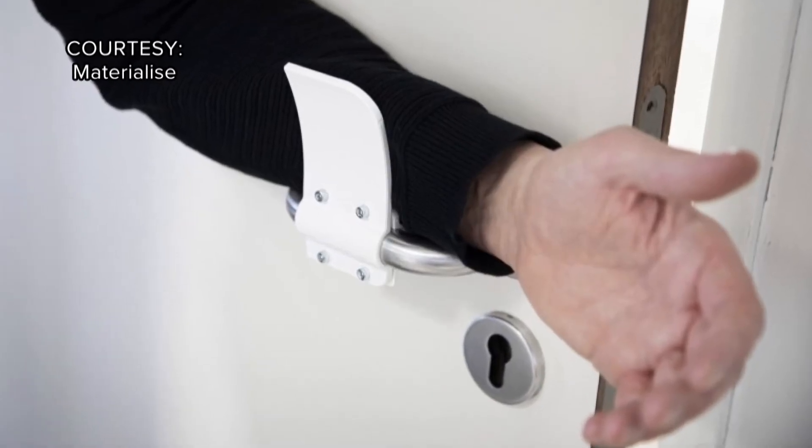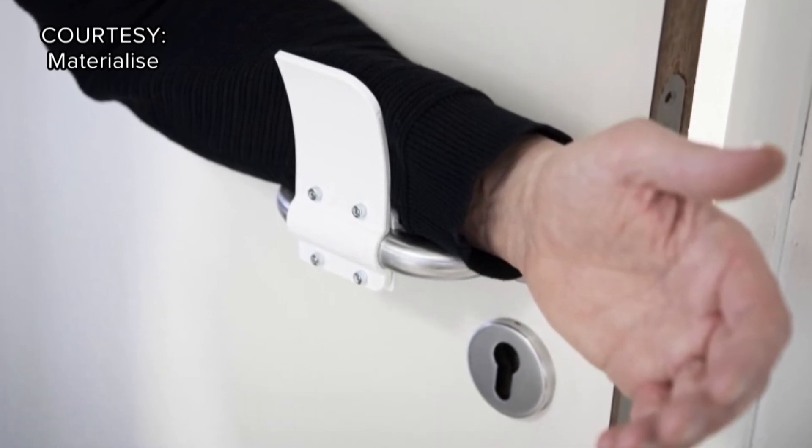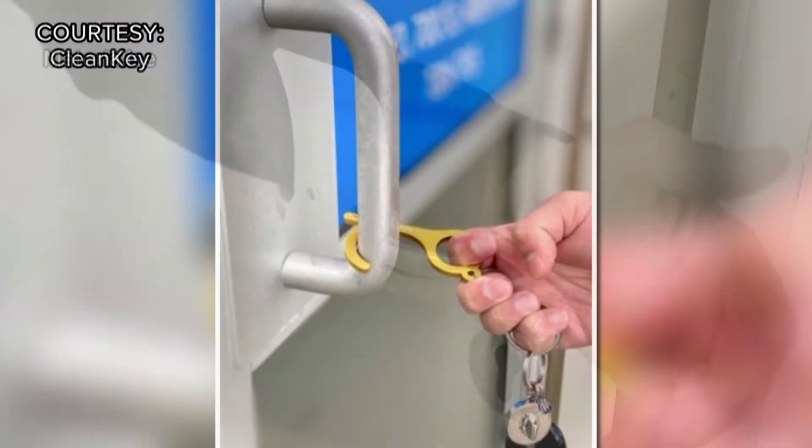This is a look at a 3D printed door handle, which is one of the proposed solutions that'll let you open a door with your forearm. If you want something you can use on any door, you can always carry this thing called a clean key to pull doors open without touching them. Hey, who knows — this could be the future of door handles.